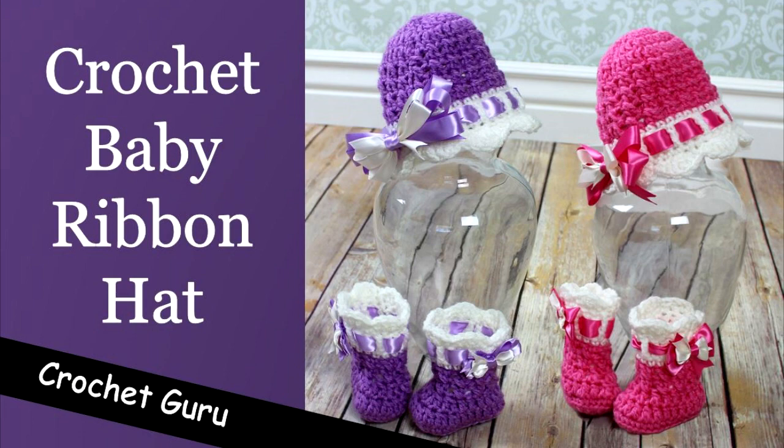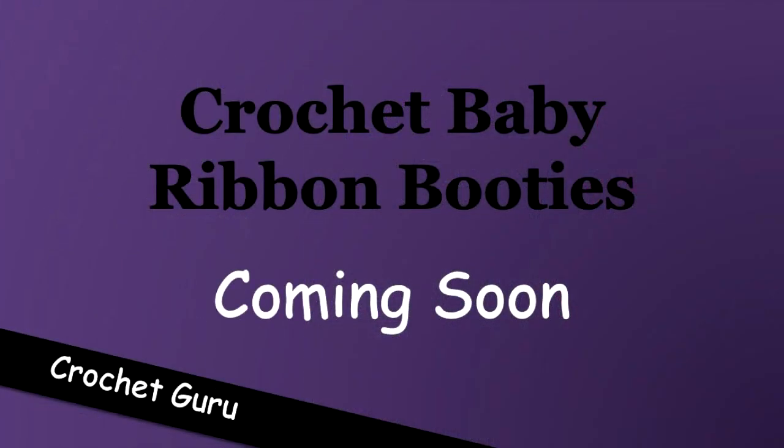And then in my next video coming out next week on Wednesday, I'm going to show you how to crochet the ribbon booties that match the hat. So just make sure to watch for that video coming out next week.